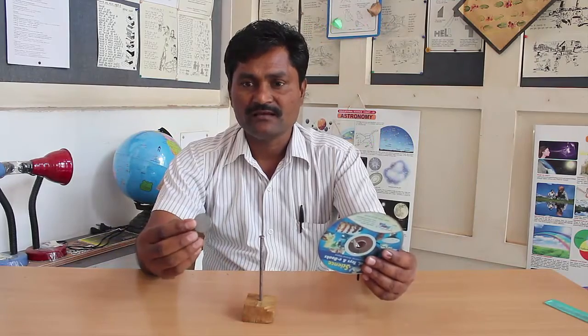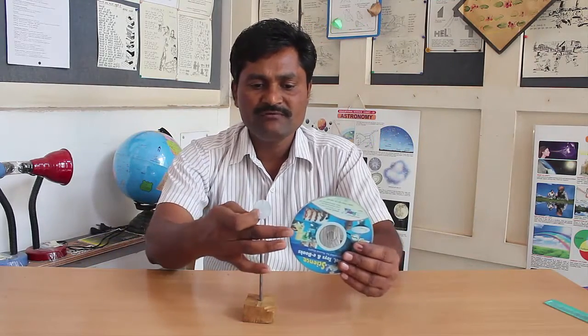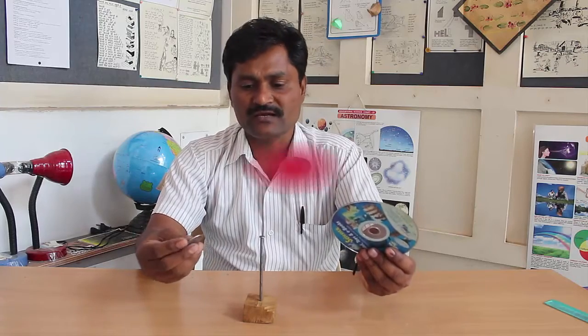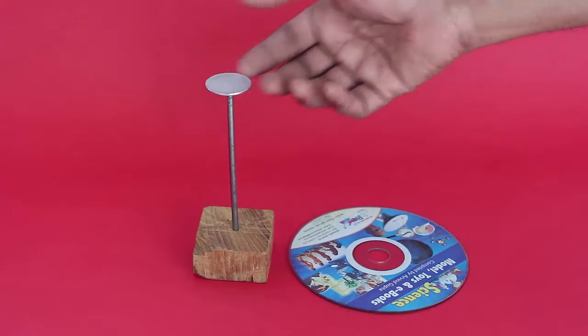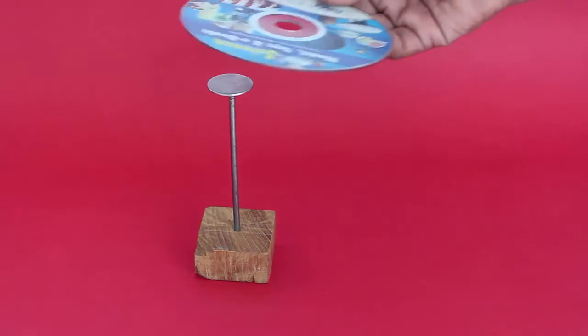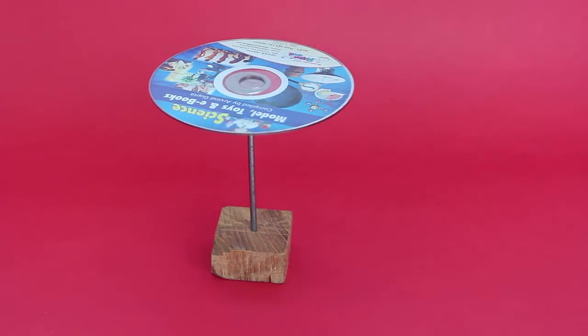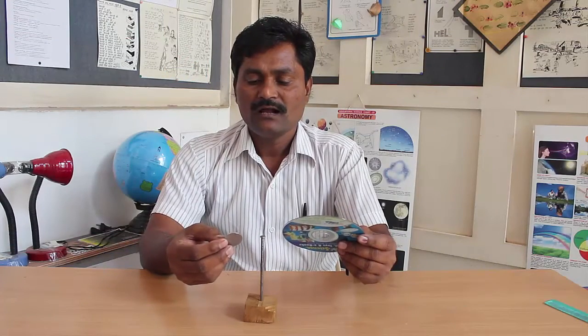Well, you can first place the coin on the nail head and then perch the DVD on top. This way, you will be able to balance the DVD on top of the nail head.